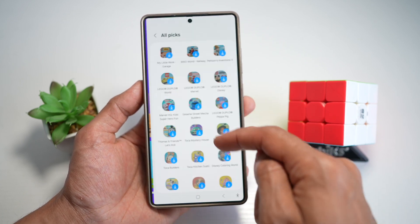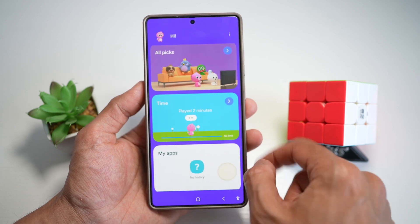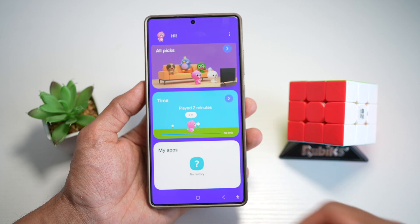If you swipe left, you can see all the different apps which are available. You can see how much time your child has played and what apps have been opened.